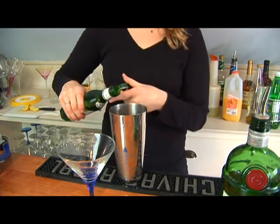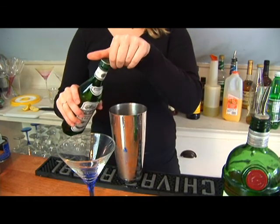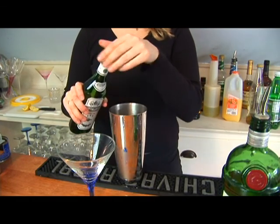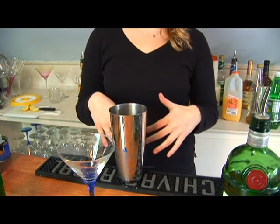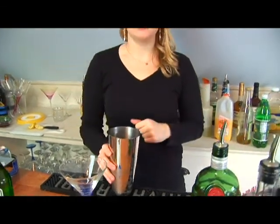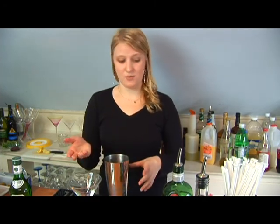Now we're going to add our vermouth. With this, we're just going to do a little bit. That would probably be the regular amount of vermouth you put in, but sometimes they might ask for dry, bone dry, or extra dry. Those all have different meanings. Bone dry means there's nothing. Extra dry means a lot less — you probably just want to dump it over the rocks and then dump it out and use those rocks when you make the drink.